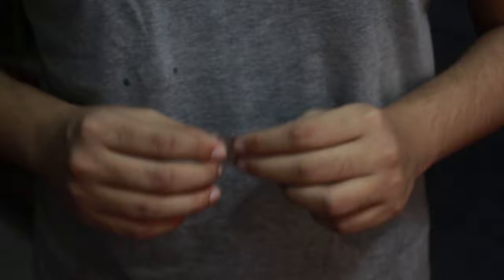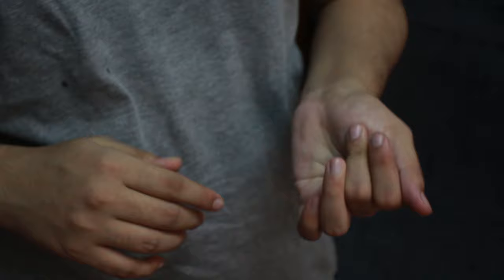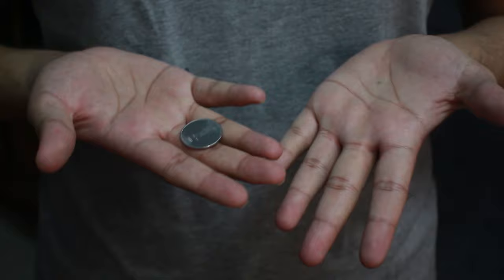So that's the first technique. The next technique is called the Thumb Palm. I have this coin and I'm going to drop it onto this hand, and then the coin actually vanishes just like that. The secret is the coin is still in my other hand.